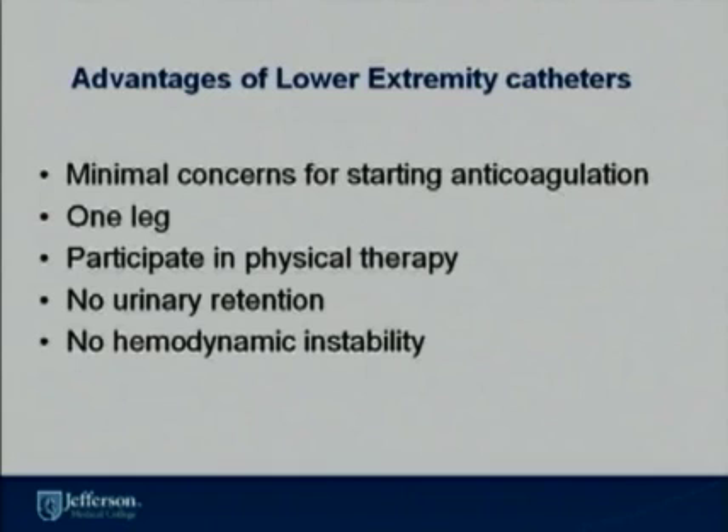The advantages of lower extremity catheters are that patients have minimal concern for anticoagulation. Patients can utilize one leg while the surgical leg is used for physical therapy. Patients do not require Foley catheters in the hospital setting when they have peripheral nerve catheters, and there is minimal hemodynamic instability compared to epidural infusions.